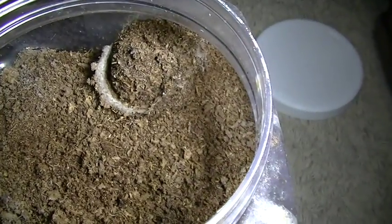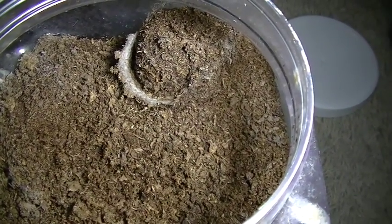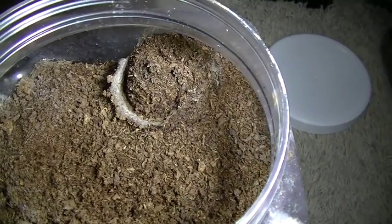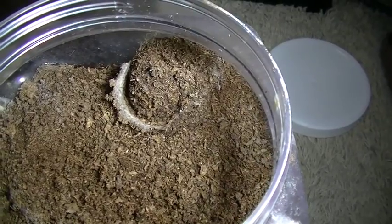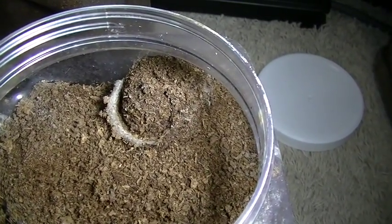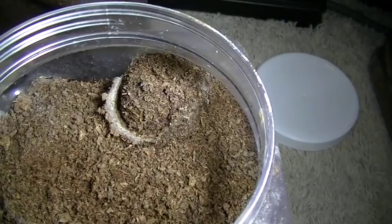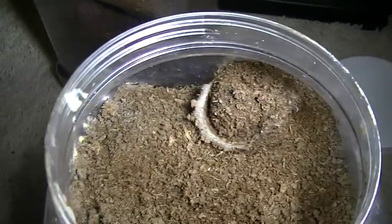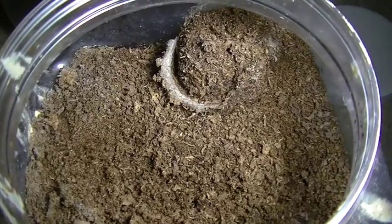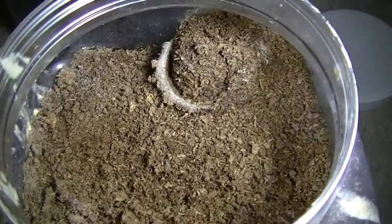As far as feeding goes, these guys can be kind of like rosies in a sense that one week they may gobble up many crickets — that's what I usually feed them — and then the next three months they might not eat anything. They're not as predictable as a tarantula might be. Just be aware that if yours hasn't eaten in two to three months, that's perfectly fine. These guys can go a long period of time without eating, and sometimes they'll eat, sometimes they won't.